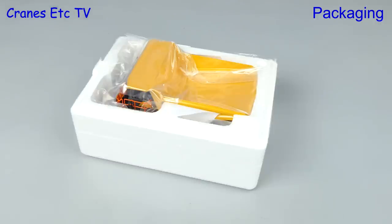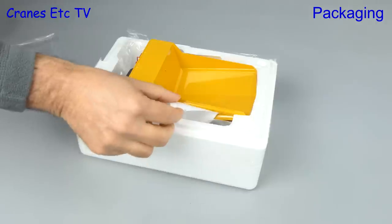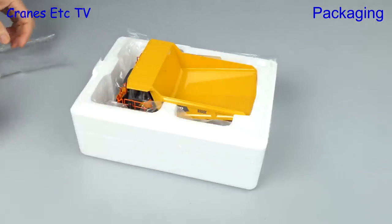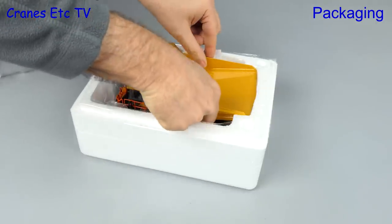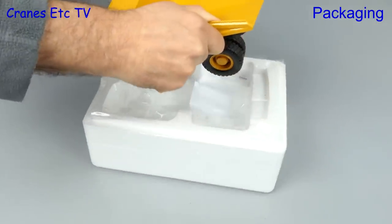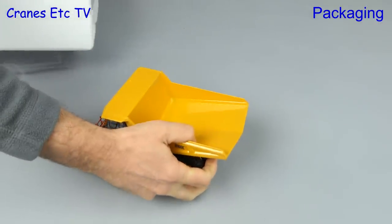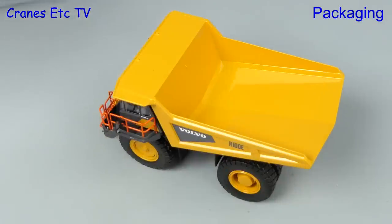After some careful knife work we can lift the lid and there's the truck sitting in the bottom tray, surrounded by various protective packaging. To lift the truck out you need a couple of giant hand cranes, and the only other thing in the box is a bag containing a couple of steel pins. No assembly to do because it's complete out of the box.